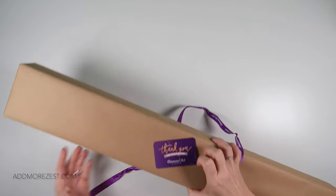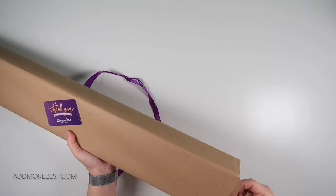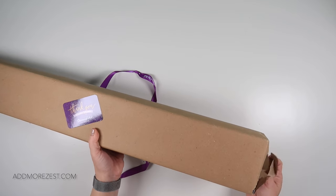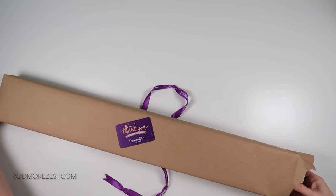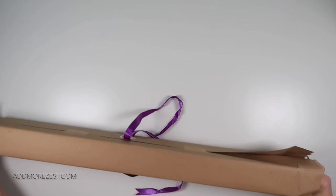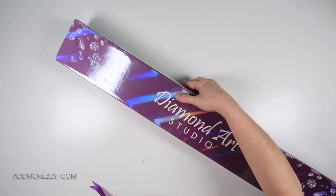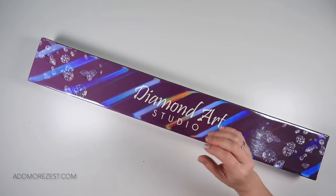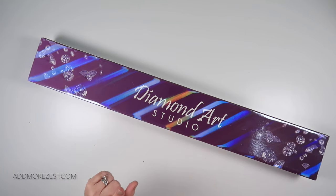I do have a couple of Diamond Art Studio paintings that I've been waiting for stock to come back in, to show you so that if you want it you can order it. One thing I do need to make you aware of: you can order this, it is available — I have checked — however they are off for a week as they've got a new puppy coming and are puppy training, so do note it will be a week until it's shipped out.